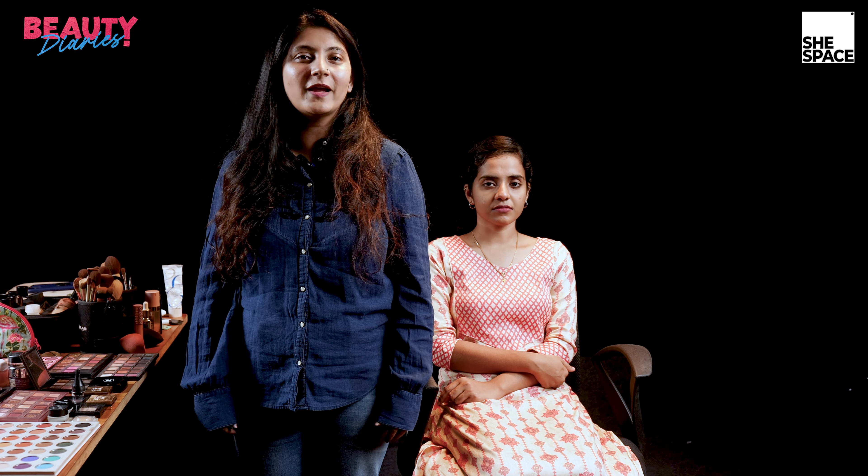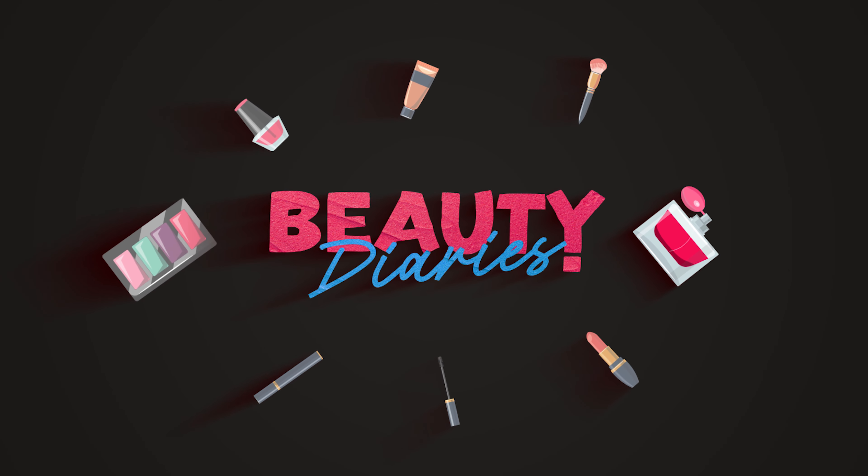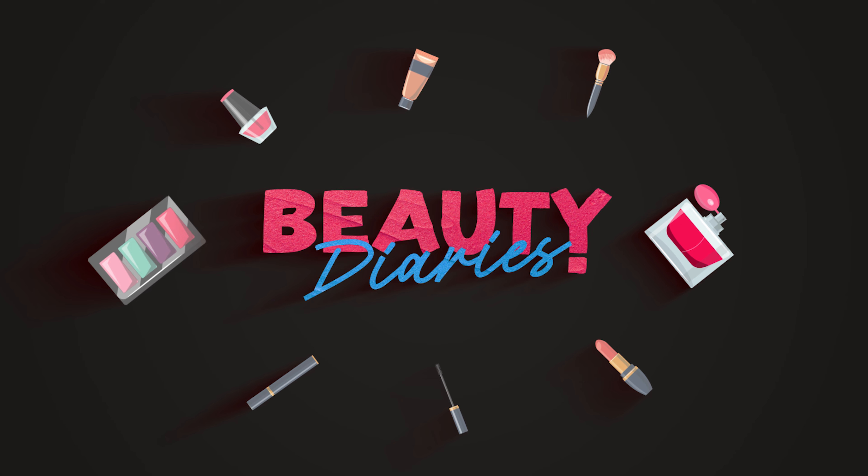Hi guys, today's video is all about a step-by-step makeup tutorial for beginners, so that beginners can learn the art of makeup merely by looking at it. I'll also be sharing some tips and tricks. I'm Vishali Khanna, a freelance makeup artist based in Kochi, and I'm here at SheSpace. Let's get started.